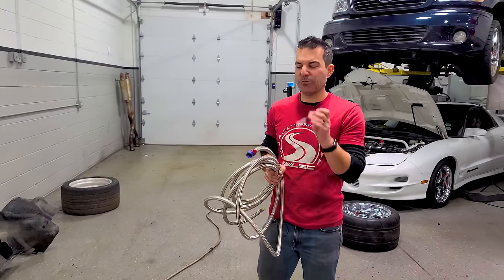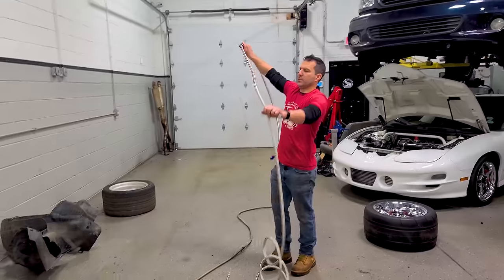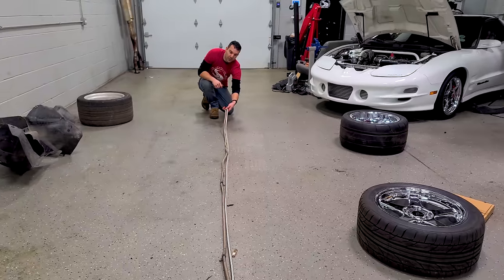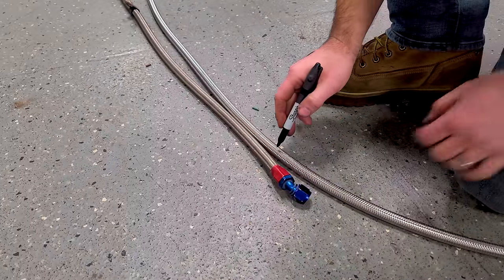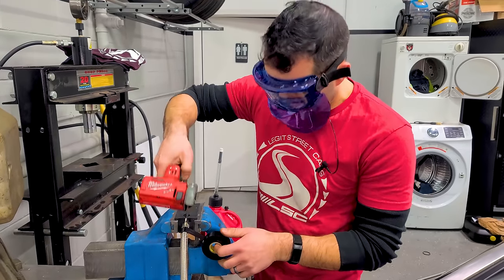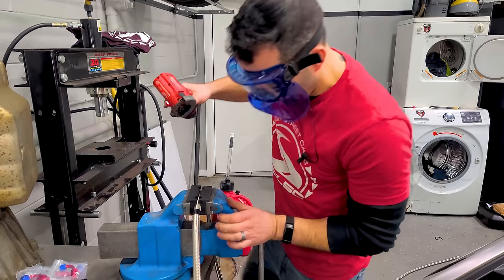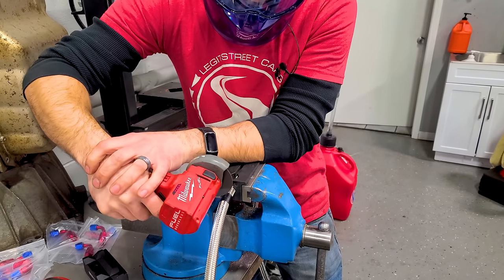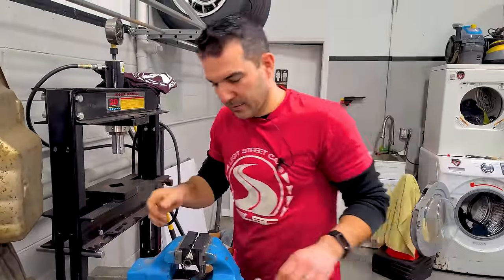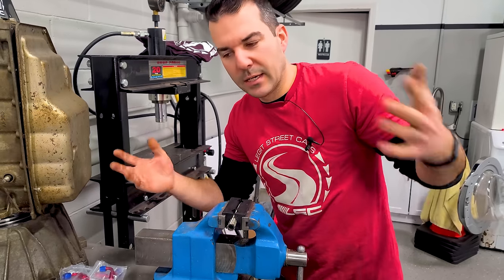I've put a fitting on and I'm lining this up on the ground to make our mark. This is a 20-foot roll and the car is about 15 feet long, so we should be good. I'm wrapping in tape before cutting — wear face protection, guys. We're all professional braided hose makers now.